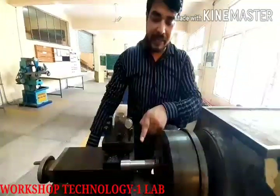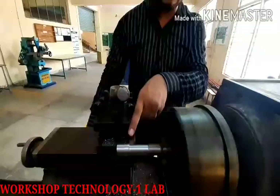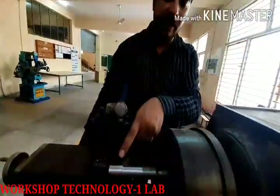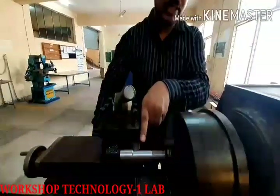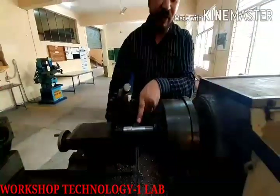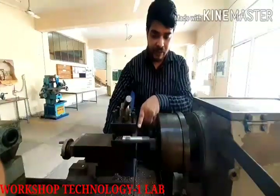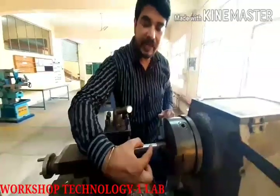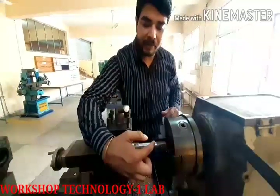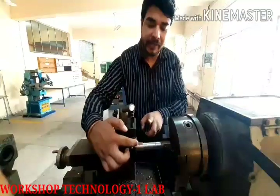We are moving from the front. We have done turning — its diameter is 24 mm on one section and 20 mm on another. We have done step turning here. So we have done two ends: step turning on one end and turning on the other.